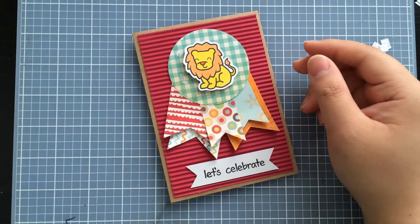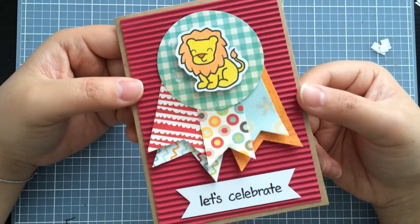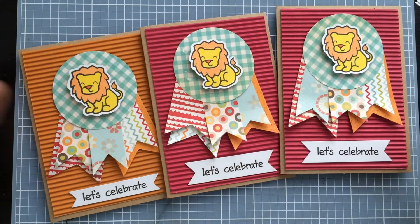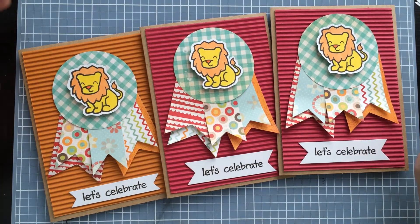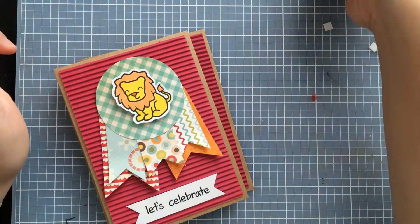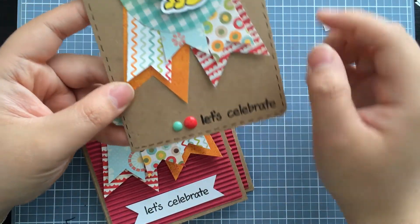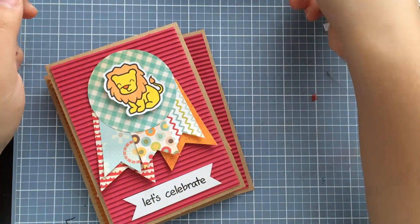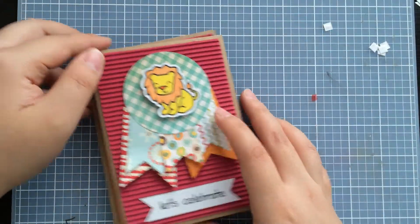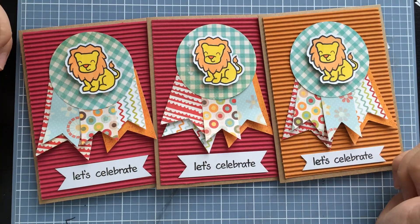I might add some Wink of Stella, but actually I don't think I want to — not everything needs glitter. I think that's going to be it. Really cute! Here are a few of the others I made. I'll show you the original prototype I made but decided I didn't like — it had rounded corners and dashed lines. I really like the way this version feels sturdy with the corrugated card, and I like the color a lot more. Thanks so much for watching — hopefully this gives you some helpful hints on how to mass-produce your own cards. Bye!